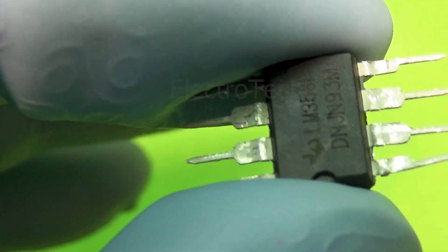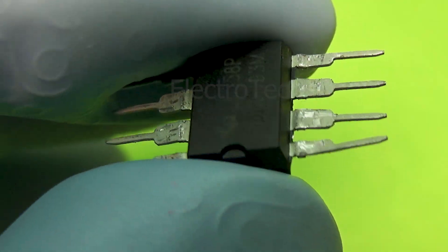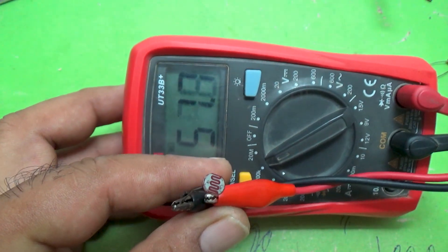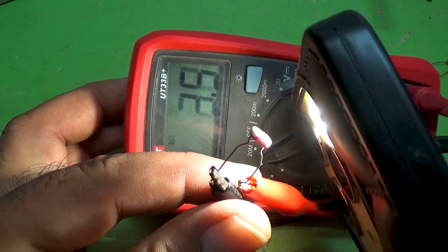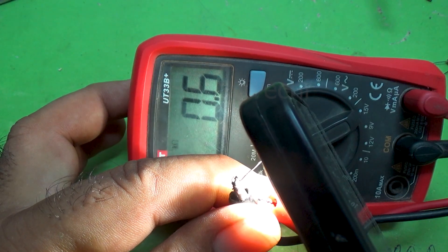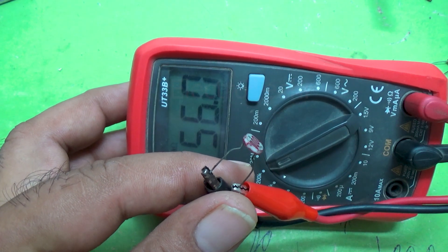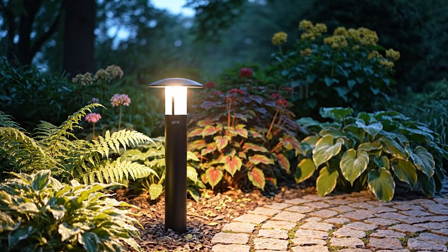Now let's talk about the LDR, light-dependent resistor. This tiny component behaves like the eyes of our circuit. It senses light and converts it into an electrical signal by changing its resistance. When it's bright, the LDR's resistance drops very low, allowing current to pass easily. But when it's dark, its resistance shoots up, blocking most of the current. This unique behavior allows the LDR to act as a natural light sensor, perfect for automatic nightlights, garden lamps, or even streetlights.